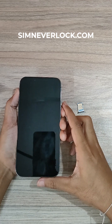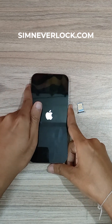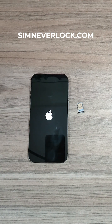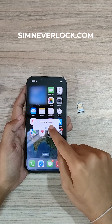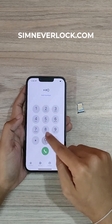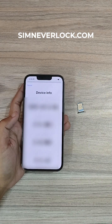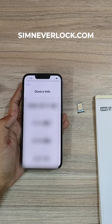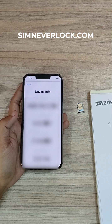Now let's turn on the phone again. We have to wait for some time. Now let's go to the dial pad and enter star, zero, six, hash. As you can see, our IMEI number shows up here. Let's write down the IMEI number on a notepad or anywhere you want.